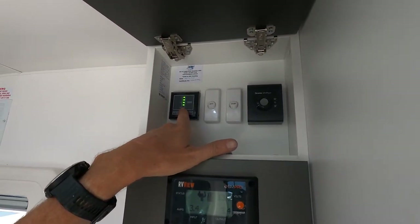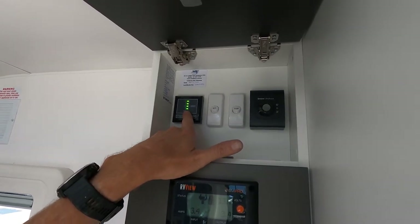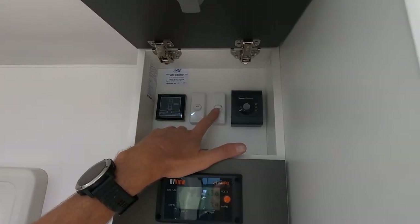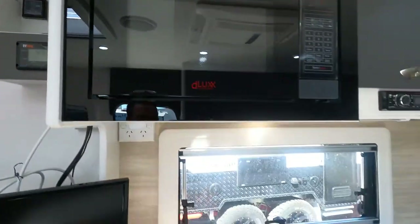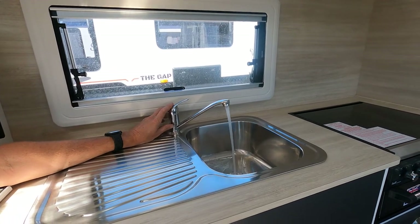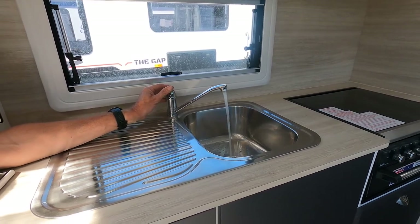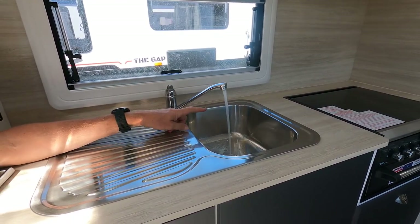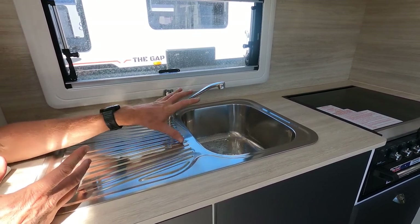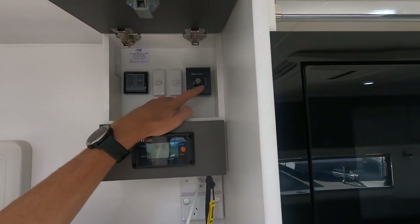We've got a water tank gauge — push the button and it'll read; it's got its own power source. We want to turn the water pump on. Come down here to the sink and simply run the water through. Run the hot water setting and check it's not spitting any air, then come across to cold and run it again — looking for air. We want to purge the system of all the air. Now I'm happy that neither tap is spitting air.